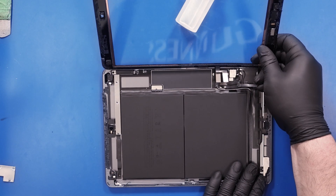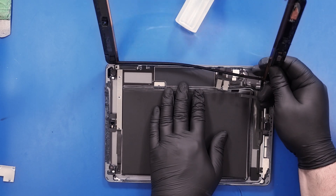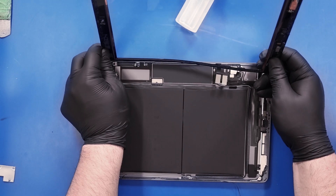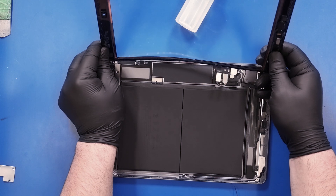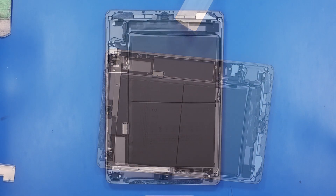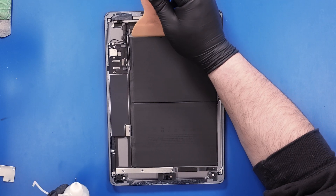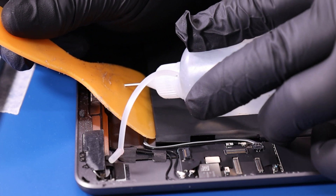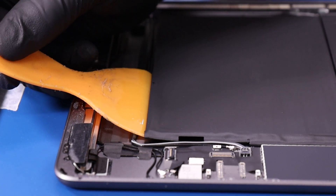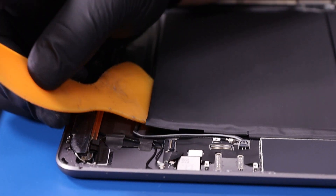Gently peel the digitizer free from the rest of the adhesive. Using a plastic tool as shown, gently pry the battery free from the adhesive underneath. If needed, you can use a small amount of 99% isopropyl alcohol solution in order to help dissolve the adhesive. Take your time and carefully work your way around the battery.